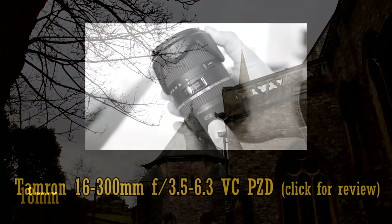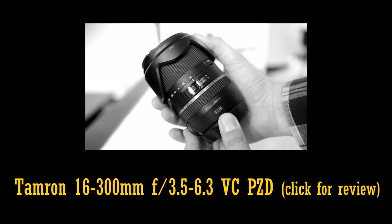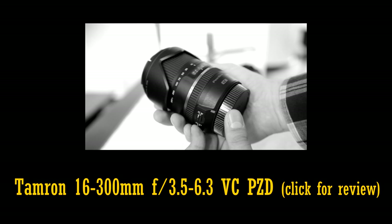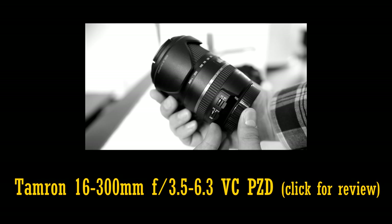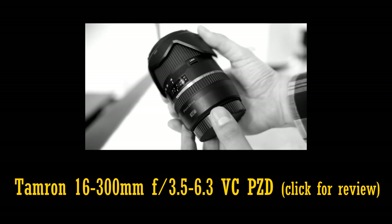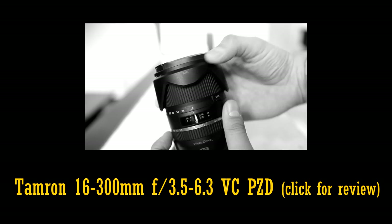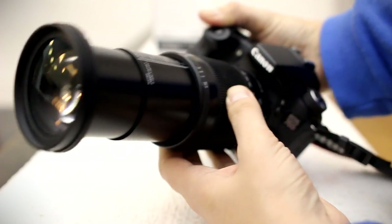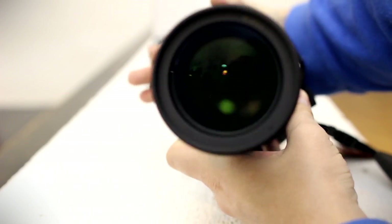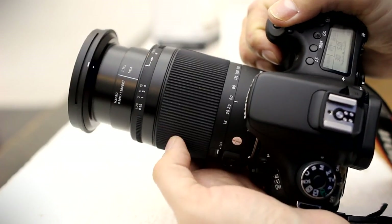A few months before it came out, Tamron decided to release a 16-300mm super zoom lens, as you can see here, which offers just a little extra zoom range, starting from a wider angle, and thus taking the wind out of Sigma's sails somewhat. Sneaky old Tamron. However, Sigma's super zoom lenses do have a reputation for offering superior image quality to the competition. So let's take a look at their new lens and judge for ourselves.